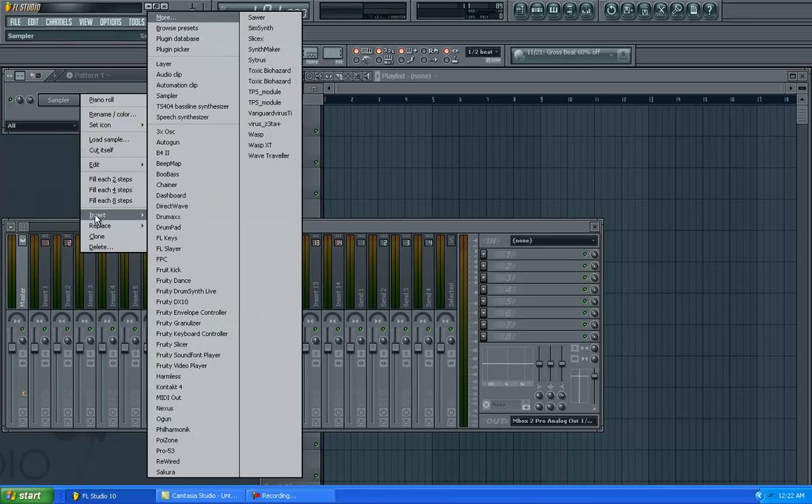I also use Reason. I use a little bit of hardware as far as like the Triton, ASR10, MPC. I even do a little sequencing on Pro Tools. Whatever works for you — I know a lot of people use different stuff. But I'm just going to show y'all what I use and certain tricks that I do to enhance the sound a little bit straight through the FL mixer.